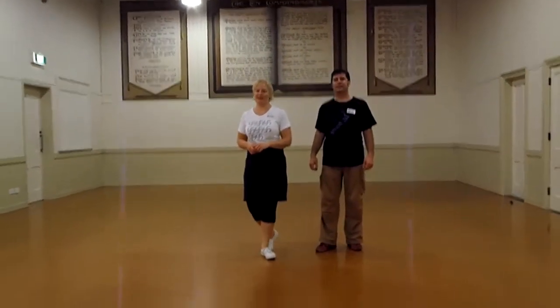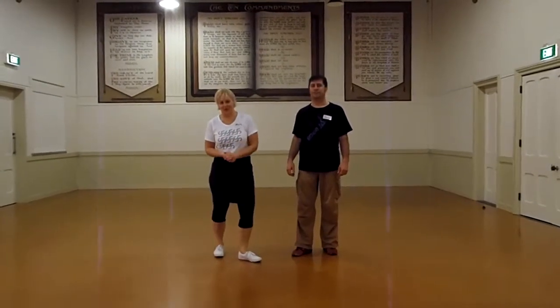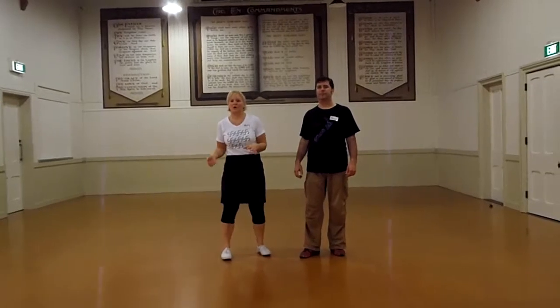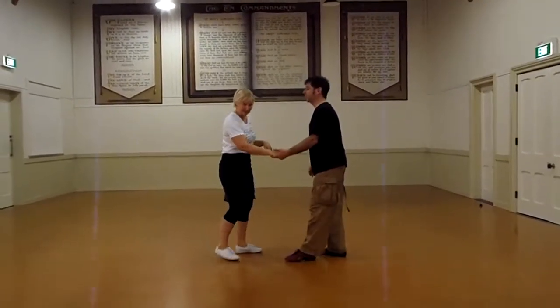Alright, this is Joe Bates' Intermediate class for Monday, May 26th. This evening we started doing a little bit of work on our Texas Tommies. So, the basic Texas Tommies.